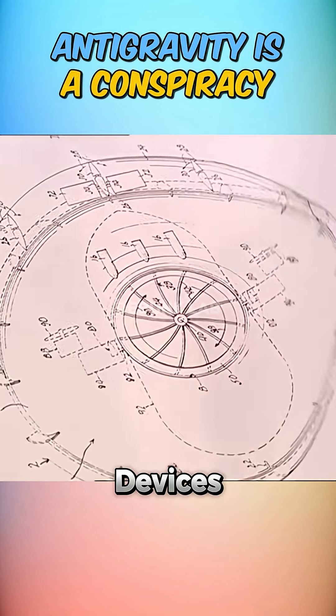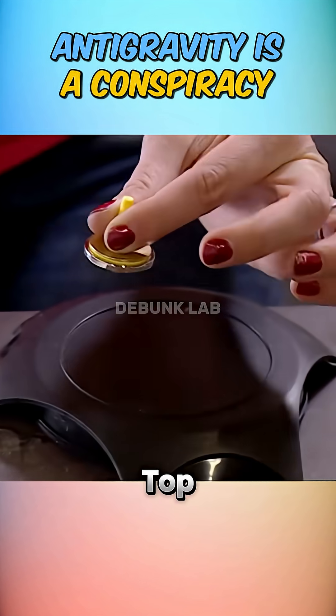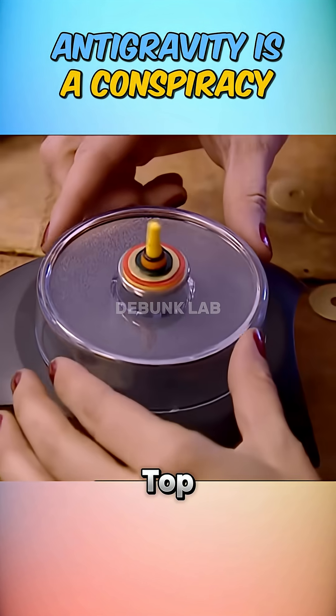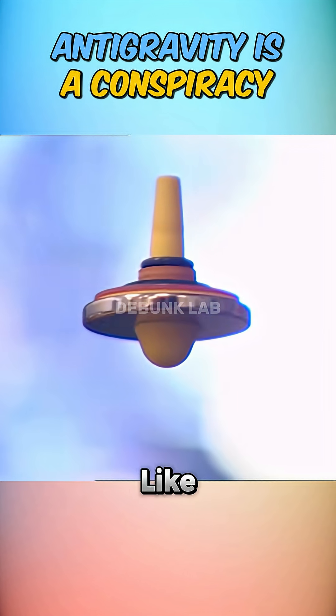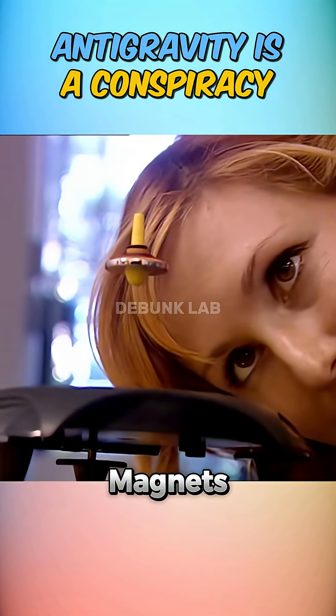Mythbusters set out to test devices that claim to defy it. First up, Kari experimented with a spinning top on a magnetic base plate. Once the motor reached high speed and she lifted the top, it hovered in the air. While it looked like antigravity, it was actually magnetic levitation — just magnets doing their thing.